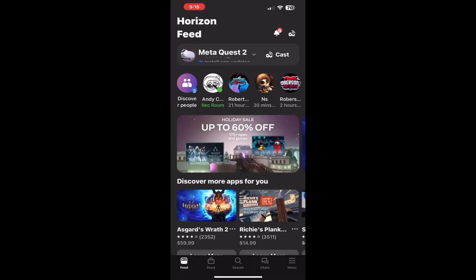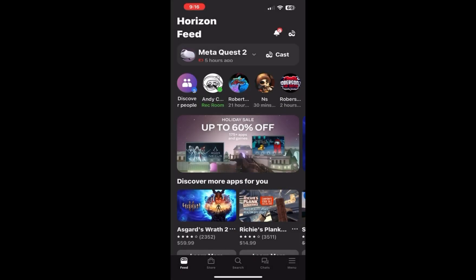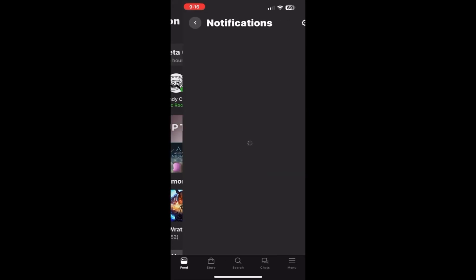I'll show you a detailed view of the app in the next video. Here's an overview of the app and some of the featured games shown on the front as soon as you log in.